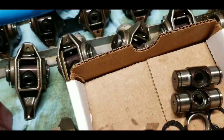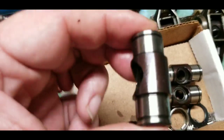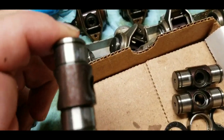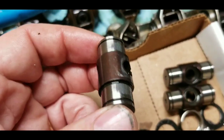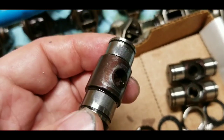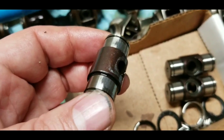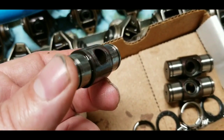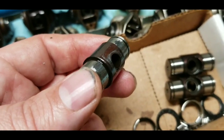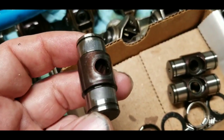The next trunnion I took apart didn't show any signs of broken races, but it had the same wear pattern. This build has less than 5,000 miles on it and only had two oil changes — one at 500 miles and one at 3,000 to 3,500 miles — both using full synthetic oil.